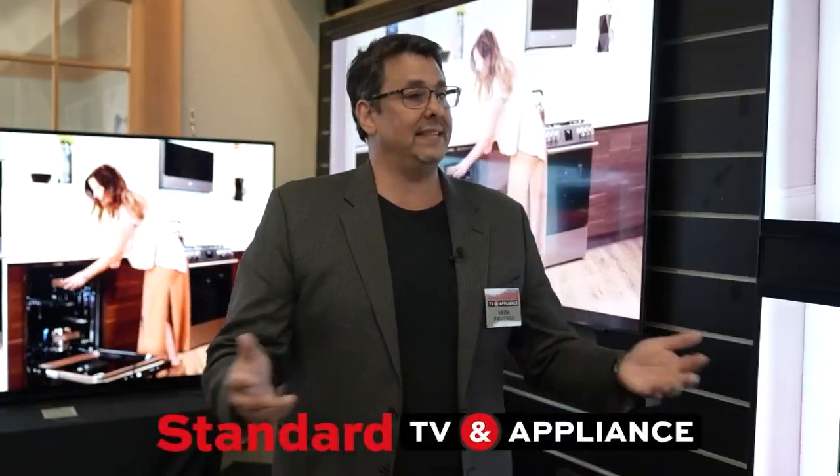How do people track you guys down? You can find us online at standardtvandappliance.com and see everything we have to offer, or stop by one of our locations: 33rd Street in the Hollywood District, 82nd Street in Portland, Hall Boulevard in Beaverton, or if you're in Bend on Memorial Day weekend, we have a store in Bend as well. This is such a big, beautiful place — it's an experience. You've got to check it out.